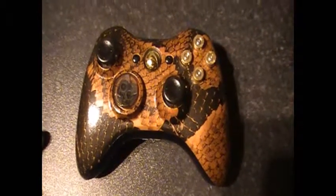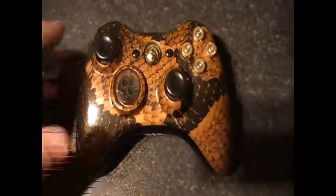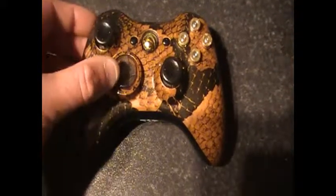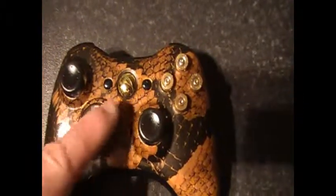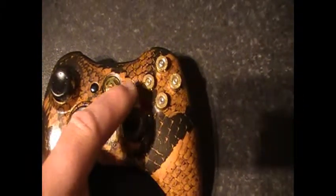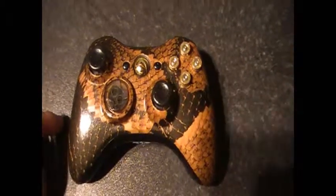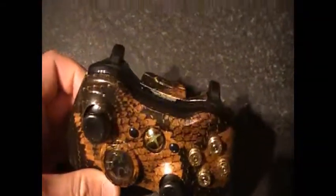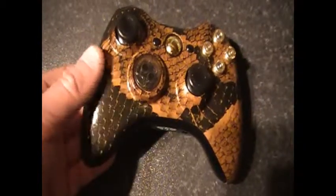I also added some of my own parts — obviously smoke thumbsticks, smoke d-pad, the limited edition gold guide, and my very own XYBA bullet buttons. As you can see, this is a snakeskin pattern, smooth to the touch.